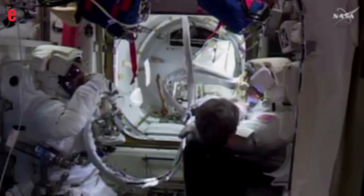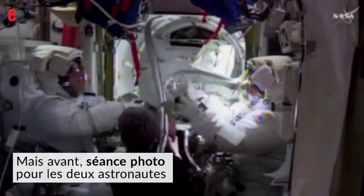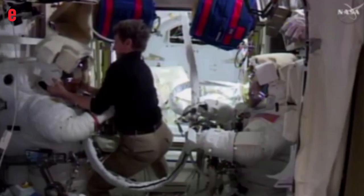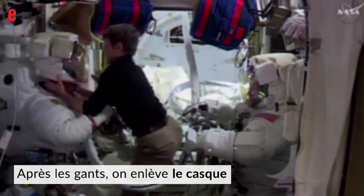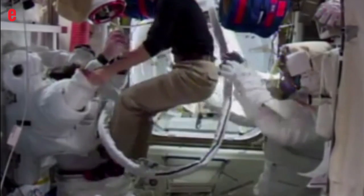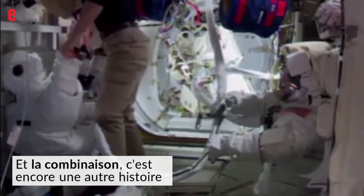The battery upgrade is also knocking out a number of tasks for the spacewalking community down here on the ground.